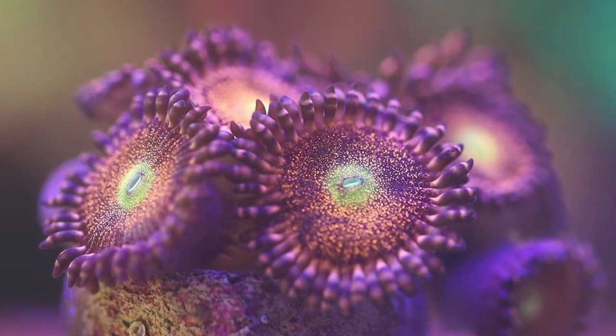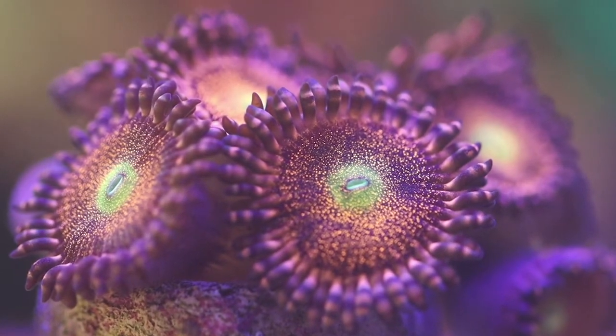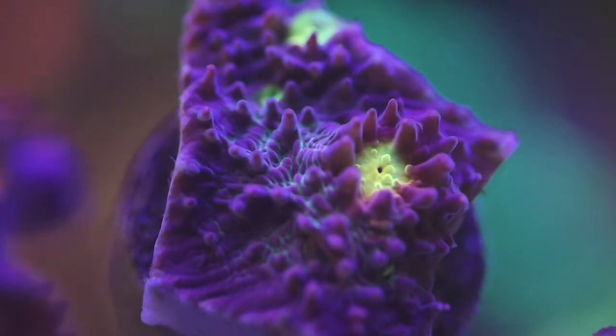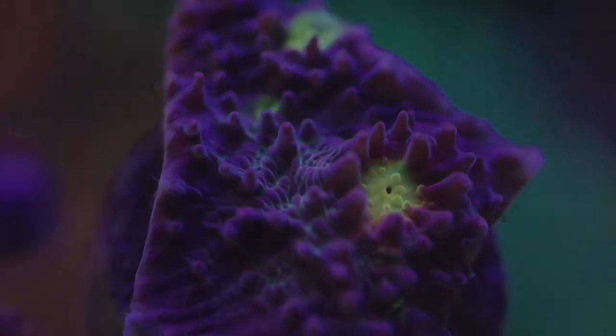After that, we have the Mohawk Zoas. The speckles along with the pink, purple, green, orange, and yellow colorations make it look like some kind of psychedelic galaxy in the far-off reaches of space. And last but not least, the Moonlight Chalice. Its yellow eyes contrast and complement the purple base perfectly.